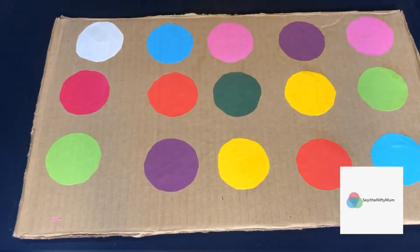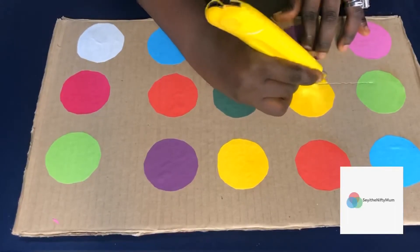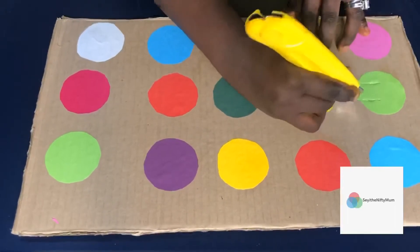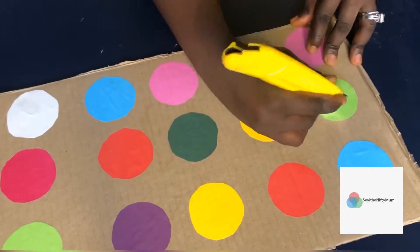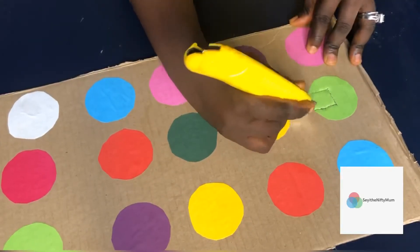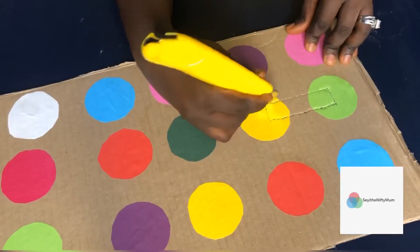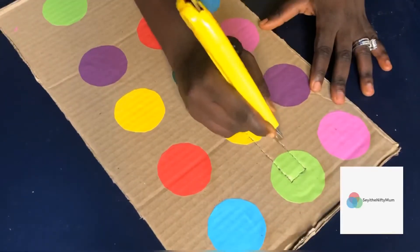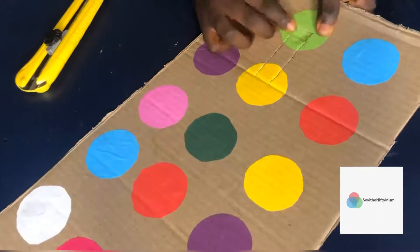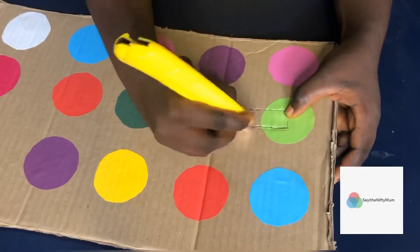Once I'm done sticking the papers on the brown cardboard, I'm going to proceed to using the knife cutter to create the puzzle. Here I'm drawing something that looks like a rectangle in between two colors, which is going to form the puzzle piece. When she wants to play with it, she's going to fit the cutout part into where the color should be to make it a complete circle again — that's what makes it a puzzle.